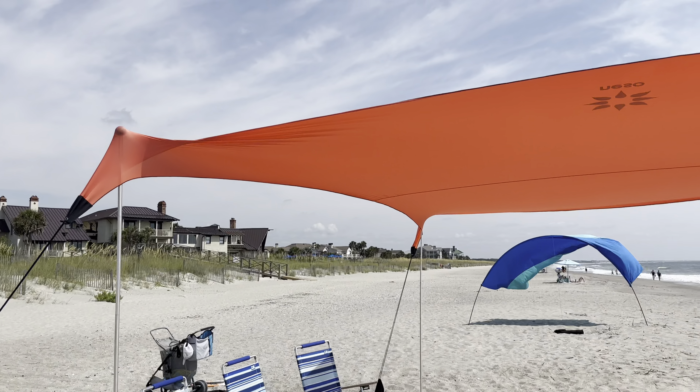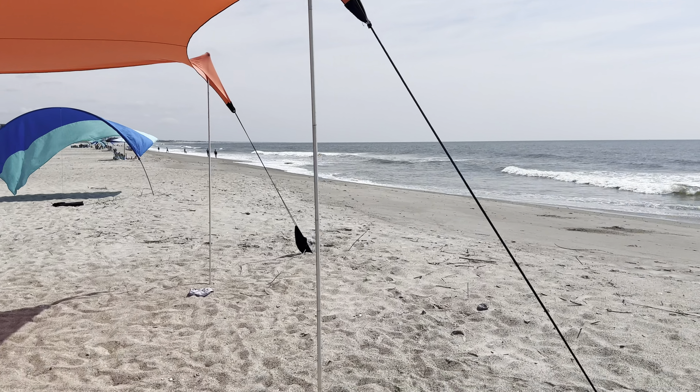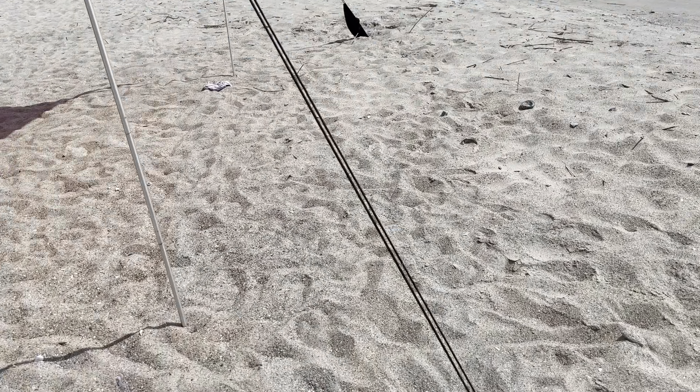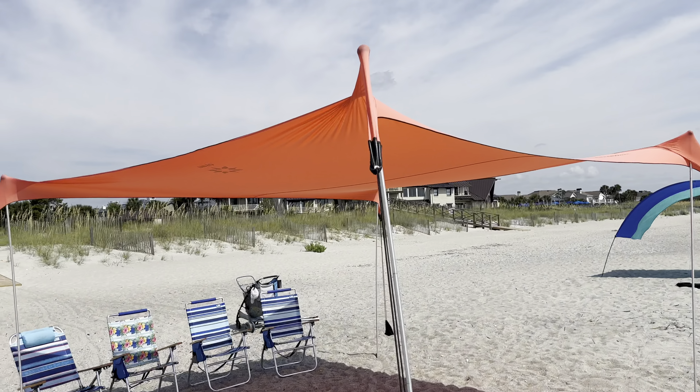Hey guys, just want to do a quick review of the Neso Gigante tent. This thing is awesome. I attach it a little bit differently — I use these big orange screws, put them in the ground, and then attach it up top here.